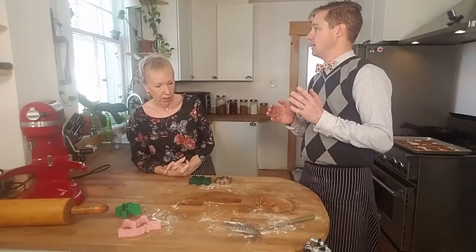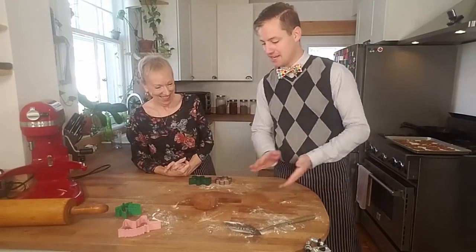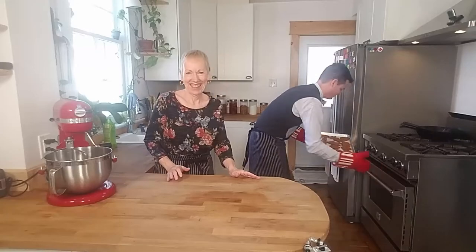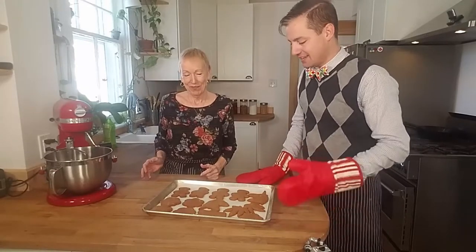We're going to bake these at 375 degrees for about 10 to 12 minutes, and we'll pull them out and take a look and maybe get to try them. That sounds like a plan. Wow look at these guys — oh fresh from the oven! When I think of the holidays I think of gingerbread cookies and festive treats, and I can't wait to decorate them and have the kids decorate them. If you could smell them, guys, they are awesome. Check out the recipe in the description below. I look forward to reading your comments on whether you tried this and how it worked out. If you like this video remember to like or subscribe to the channel. Thank you very much for joining me, Jill. You're so welcome — especially when I get to sample everything after!